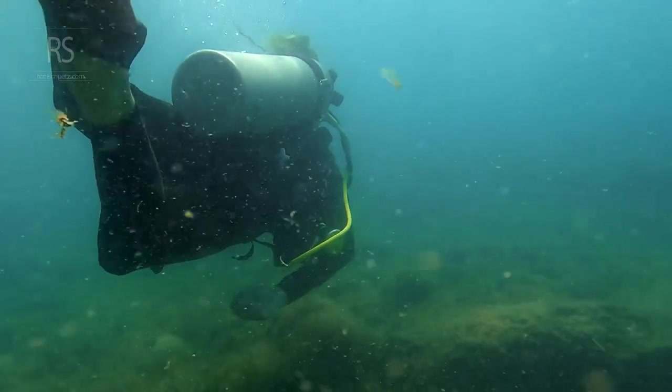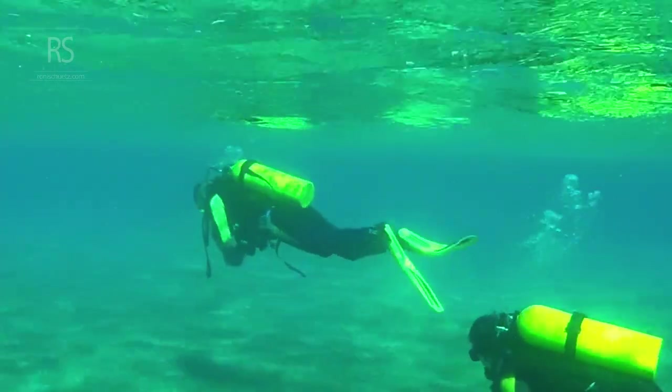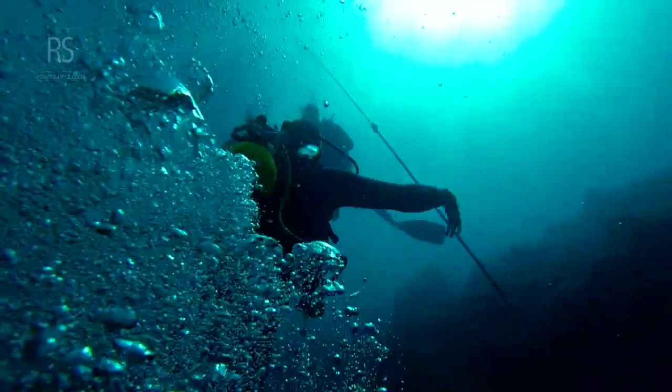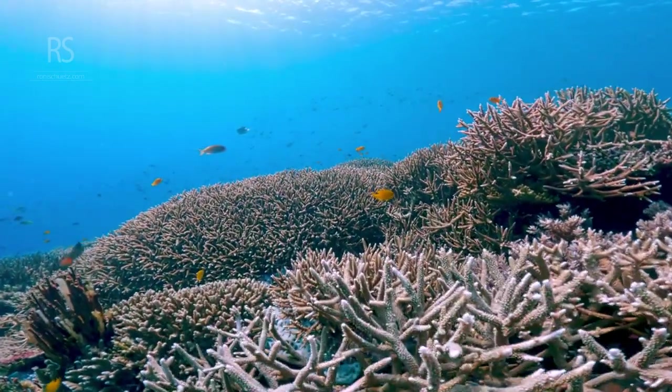Mastering neutral buoyancy is a journey, not a destination. It requires dedication, practice, and a willingness to learn. Start by practicing in a controlled environment, such as a swimming pool or shallow dive site. Take the time to experiment with your BCD, fine-tuning your buoyancy control.